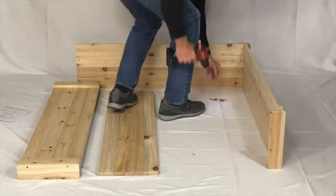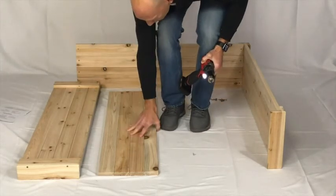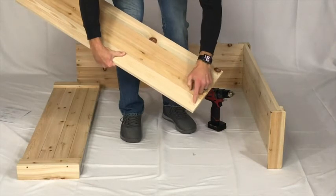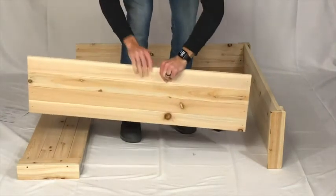Once we have all four screws in place, we're going to go ahead and do the other side panel, doing the exact same thing — just making sure that the pre-drilled holes with the countersink area go to the inside of the planter.